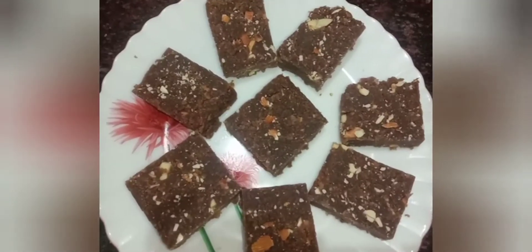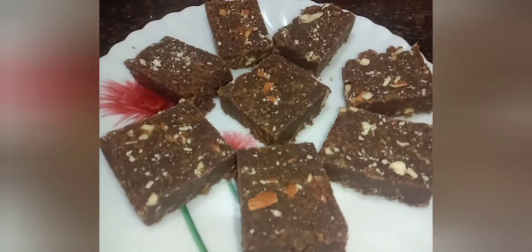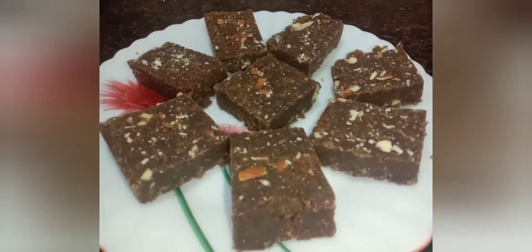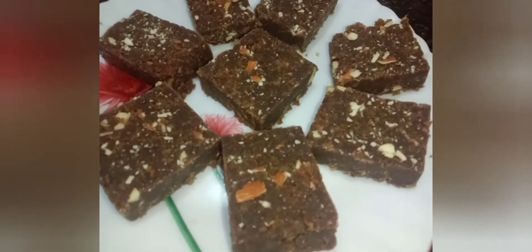Usually, the banana is very dark in the skin. So, let's make a super sweet treat. It's a very healthy and tasty recipe.